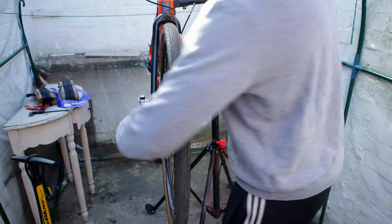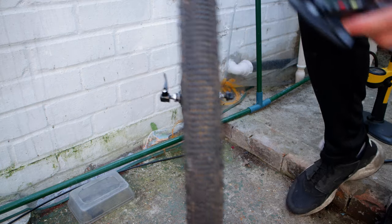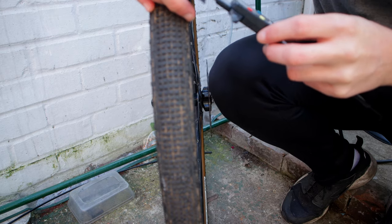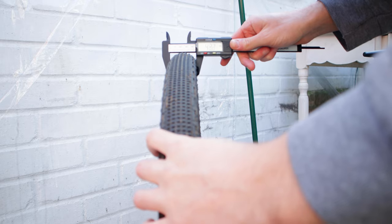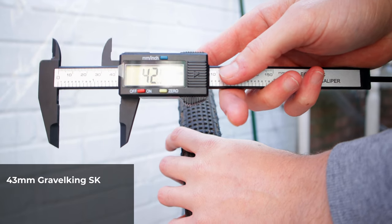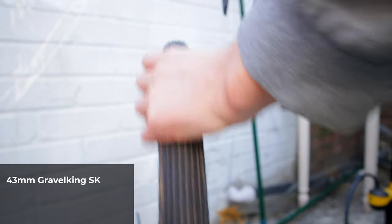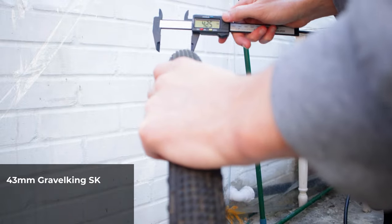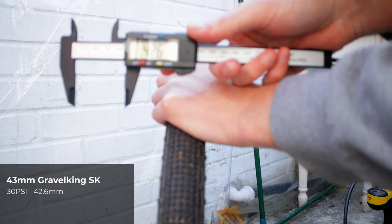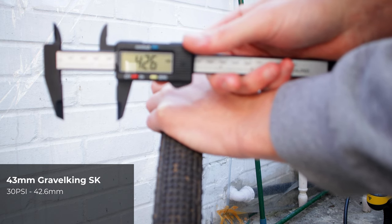At 30 psi, the 43mm Gravel King comes in at 42.5mm. Let's do another measurement to double check — that's 42.6mm, very similar. Let's get this up to 40 psi and see how it is.